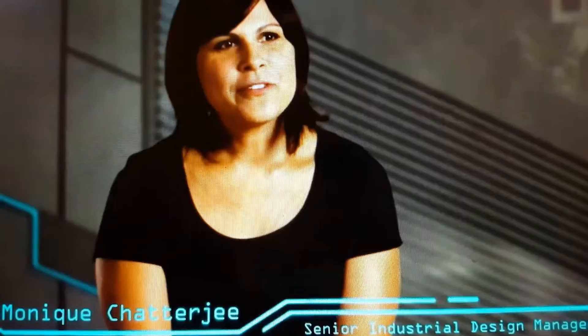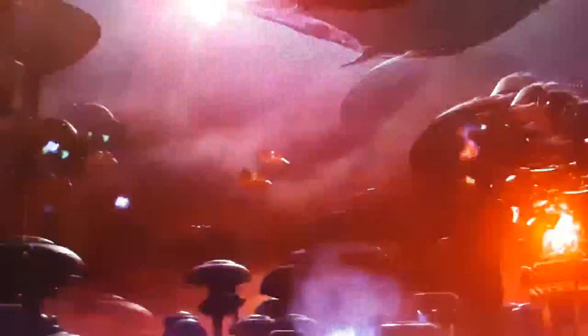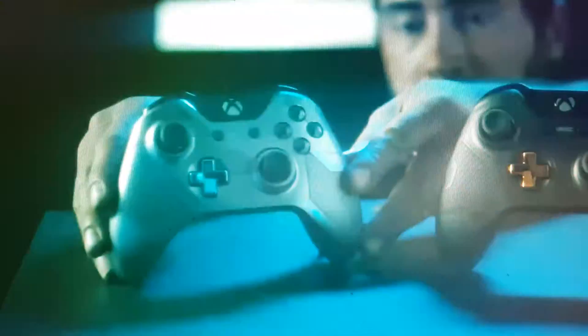From an industrial design perspective, we love to work on limited editions that give us a chance to really connect with our fans. We work directly with 343 to understand the storyline, the environments, the characters, and the progression of the universe as the Halo 5 story unfolds. We start the custom console process with a lot of brainstorming — how do we take this object, which has to have actual function, and tell a story through that piece of hardware?